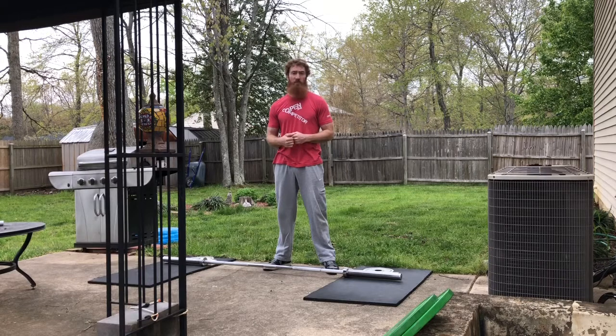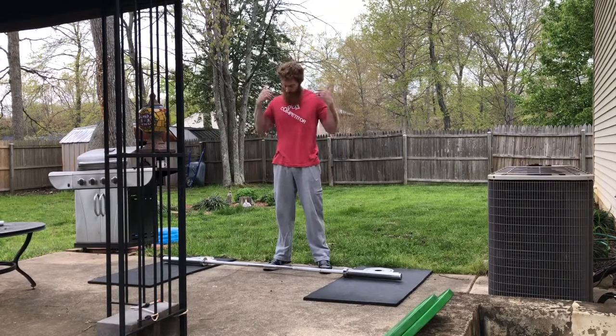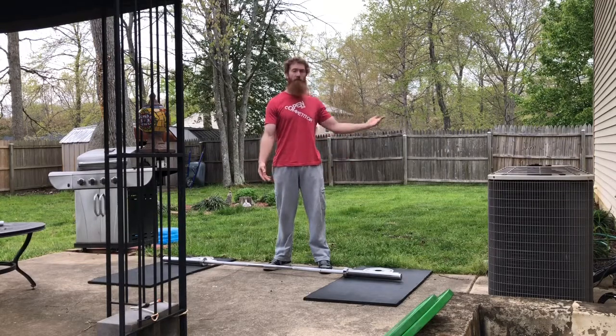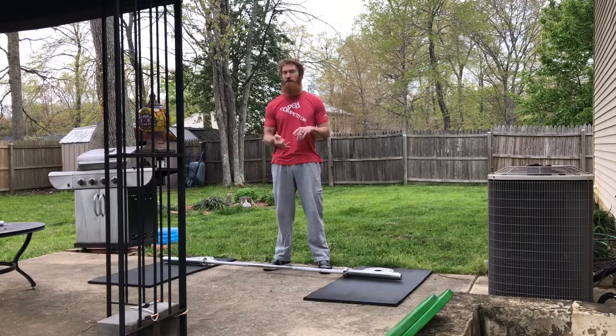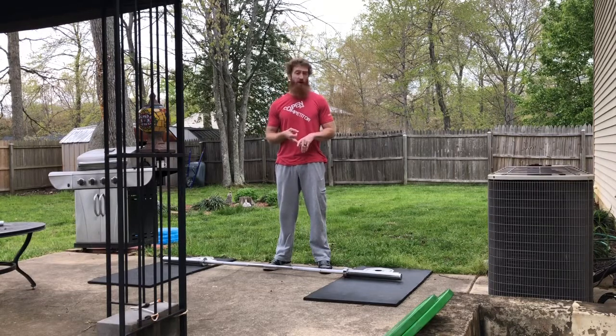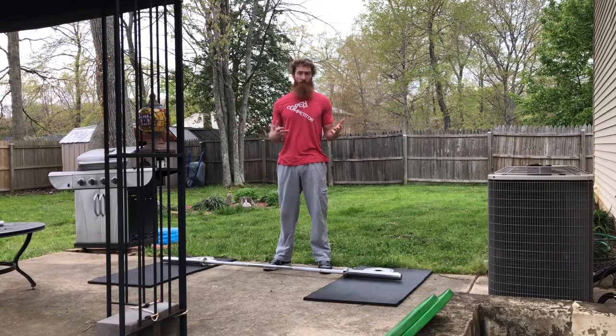Now with COVID-19 at home, we assume that you have minimal equipment. All you have is your human body and the ground or the floor in your house — no dumbbells, no barbells, no kettlebells, nothing like that. You may have some odd objects that you could be using for the workouts.